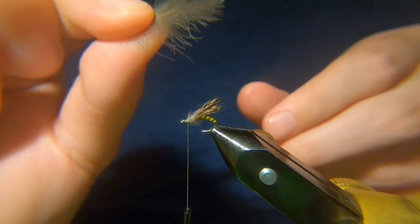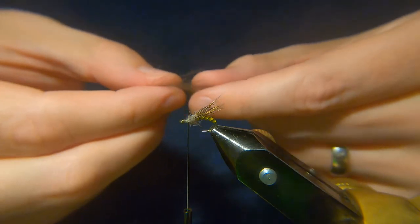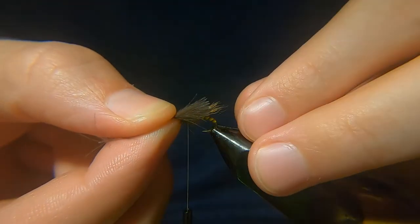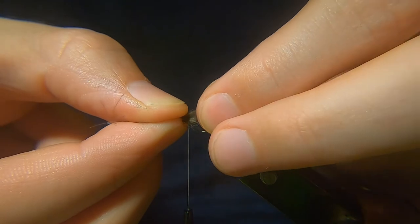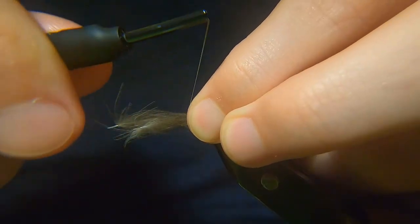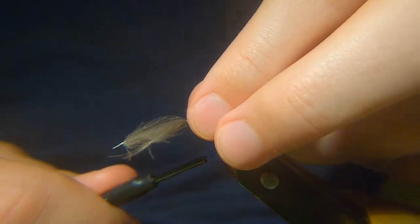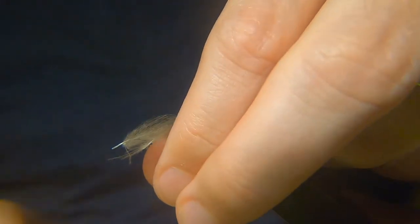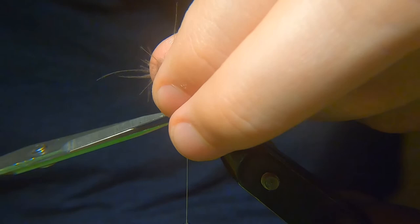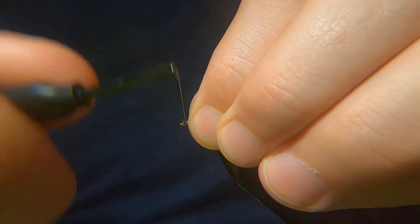There's a natural curve in the CDC feathers — you want that going the same way as the hook curves. Length-wise, you just want it the same length as the deer hair, just up to the bend in the hook — it goes slightly past it. Catch it in with a couple of loose turns, see how that's sitting — that's fine. Trim that away and tidy the head up.